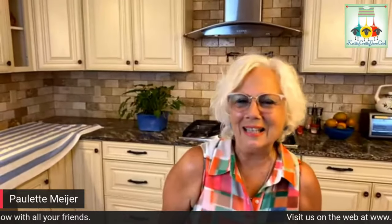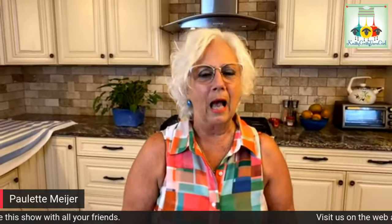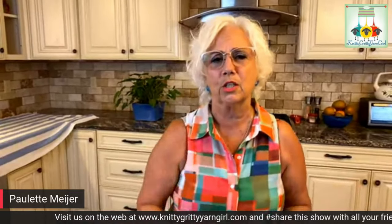Hey everybody, it's me, the Nitty Gritty Yarn Girl. It's Monday night and this is Twisted Stitches. Thanks so much for joining us — we've got a really busy show tonight and lots going on. Orders that came in over the weekend will be shipped tomorrow morning, so if you're waiting with bated breath for your goodies, they're on their way.